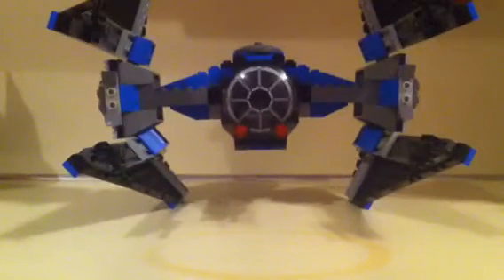Alright, so this is the 2006 Tie Interceptor. This set is 212 pieces, I believe, and it was originally somewhere in between $20 to $30. You can probably buy it off either eBay or Bricklink for $35 or $40, maybe $50 — if it's at $50, that's outrageous.